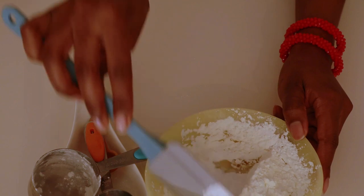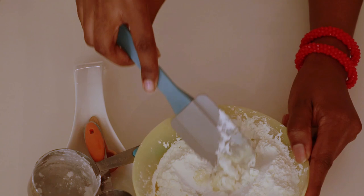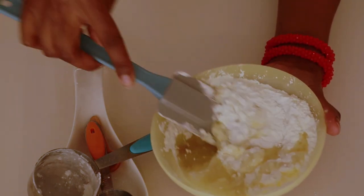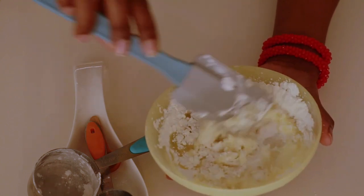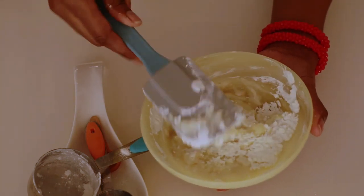Then mix everything together. You want to make sure you mix everything together until you get the consistency that you really want.